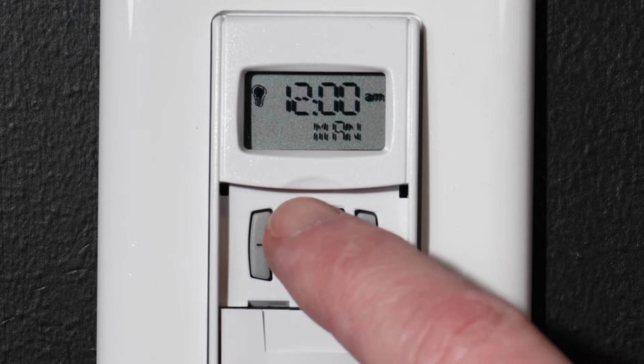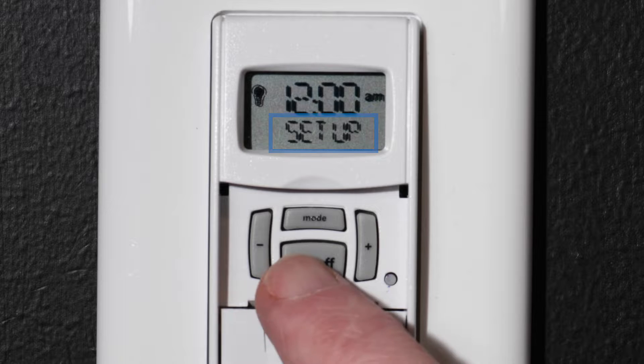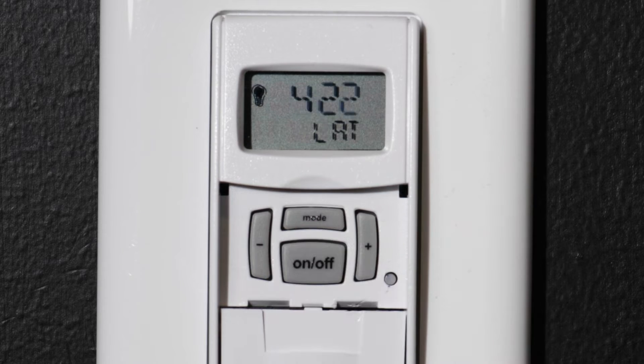To fix this, press the MODE button on your ST01 until you see SETUP on the display. Once in SETUP mode, press the ON-OFF button several times until you see LAT on the display. The next step is to input your LATITUDE.